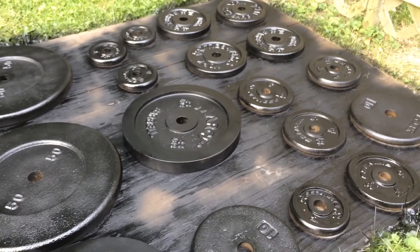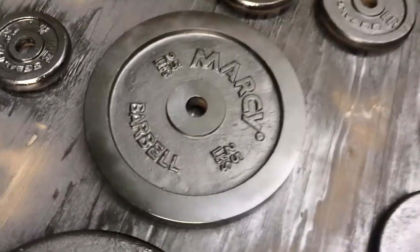Maybe get the insides a little bit better. Look at that — looks nice.